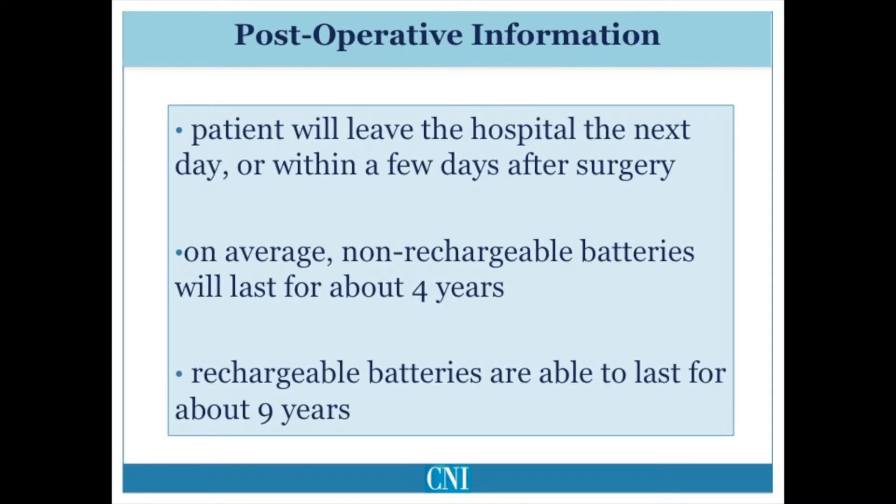Usually, the surgery to implant the deep brain stimulation electrodes results in a minimal hospital stay. In the absence of complications, most patients are able to leave the hospital in one to two days. If the remainder of the peripheral hardware is implanted on a separate day, such surgery can usually be performed as an outpatient.